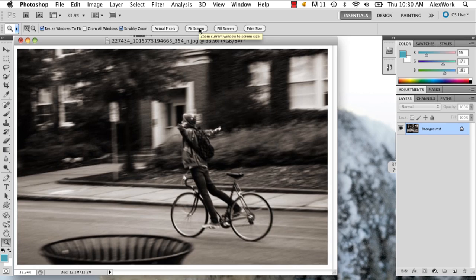Hi, my name is Alex Cecilio, and I'm going to show you how to adjust a photo without it pixelating in Photoshop.